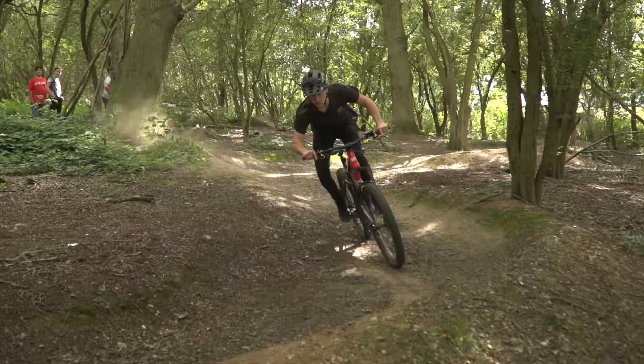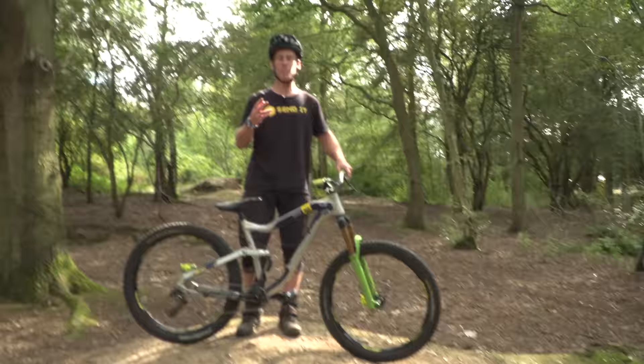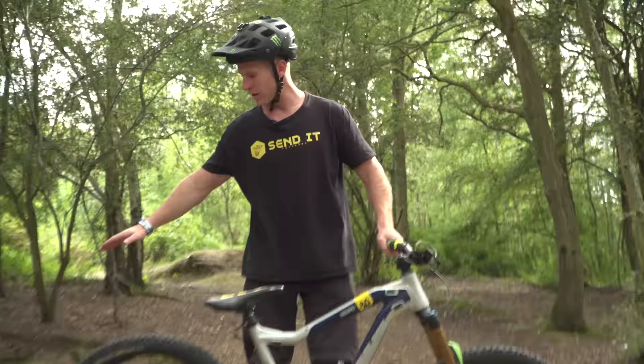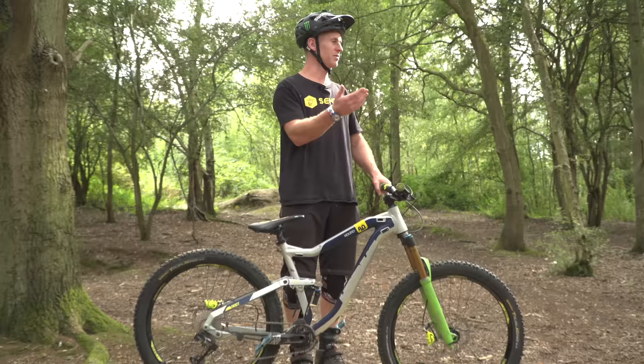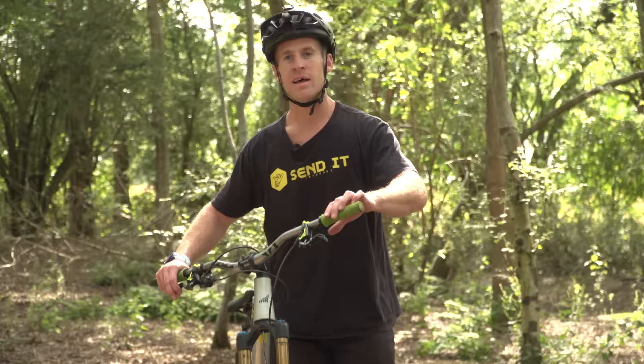We're going to move on to skill number three: pumping. It's a pretty fundamental part of mountain biking. This is a roller here, and if you were to hit it full speed and didn't know how to pump, you'd just hit it like a jump, which obviously wouldn't be very good, and you won't be able to keep your speed up. I'm going to show you now that with a bit of pumping skills, you can maintain speed and not die.